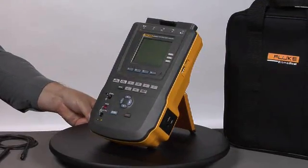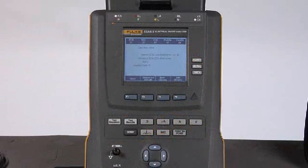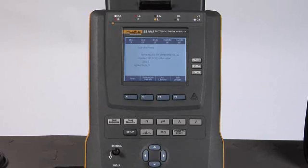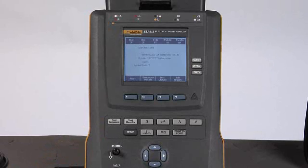Now we're ready to introduce the controls. Let's do a quick overview of the functions and features of the ESA615 Automated Electrical Safety Analyzer. The unit defaults to the last auto sequence that was just completed, so we would otherwise select the auto sequence button to get to the display you see on screen.